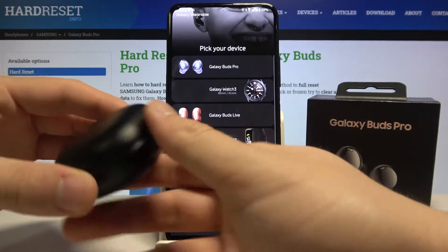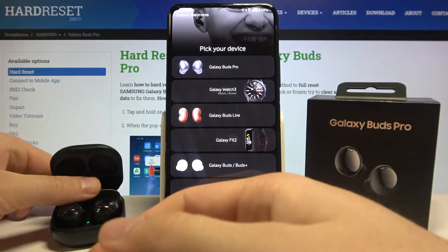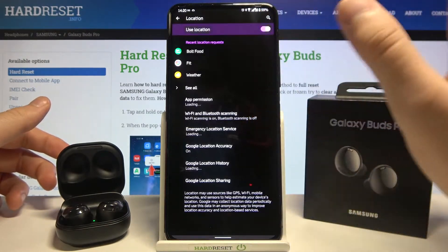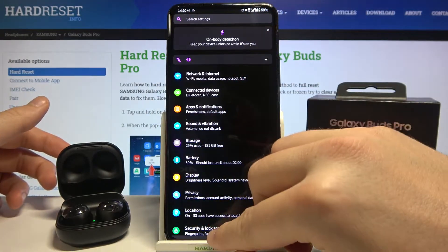Click 'Get Started', then open the charging case of your Buds Pro and choose them from the list. Click 'Allow', then go to Settings and turn on Location, then go back.